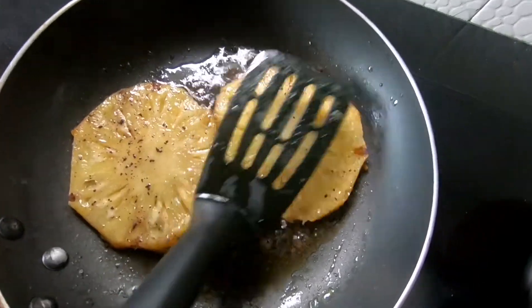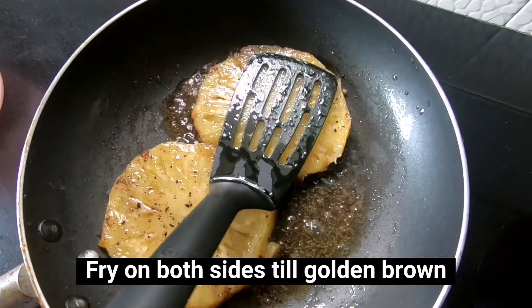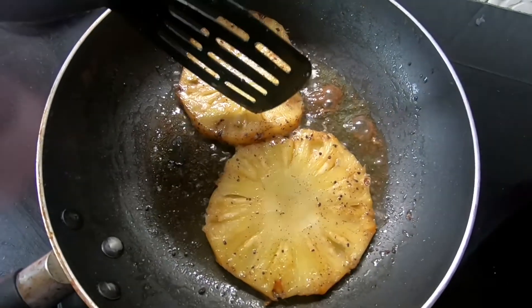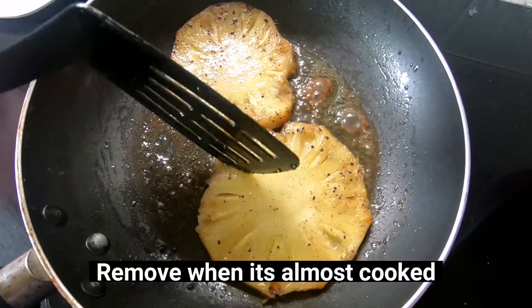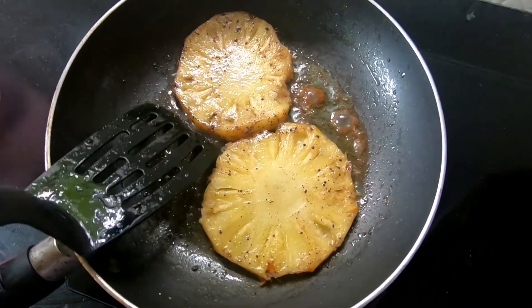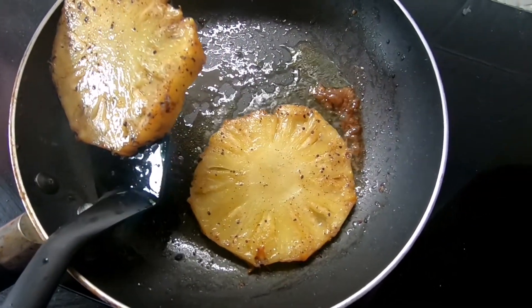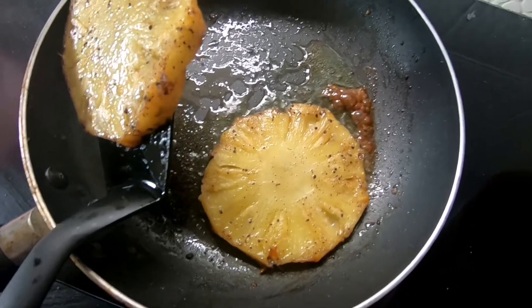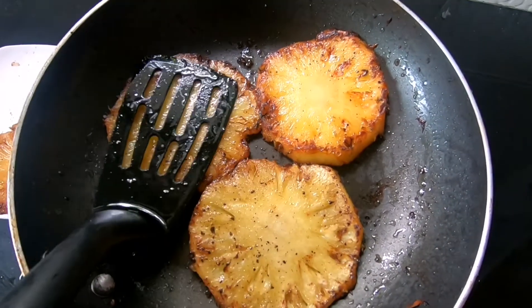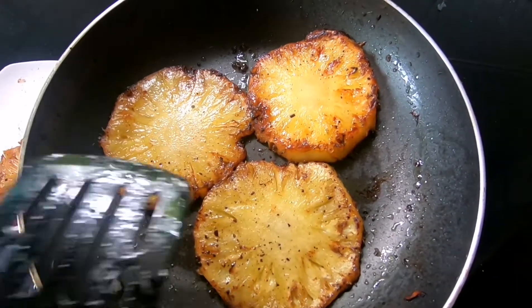Then we are going to add brown sugar into the juice. On medium flame we are going to fry it. This pineapple will almost sizzle and we will fry it until we see it caramelize.